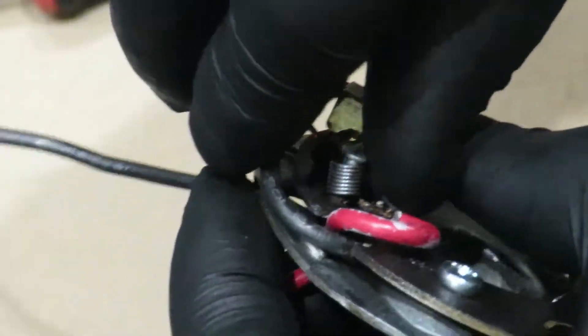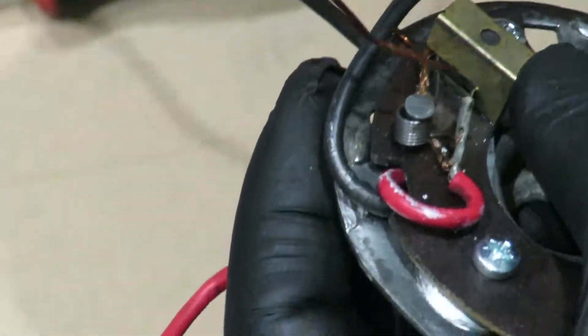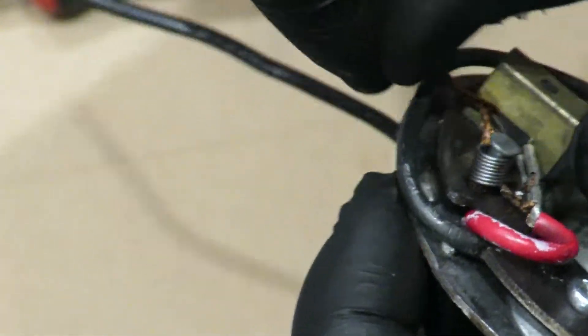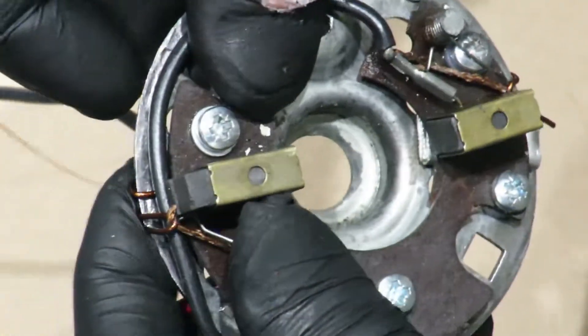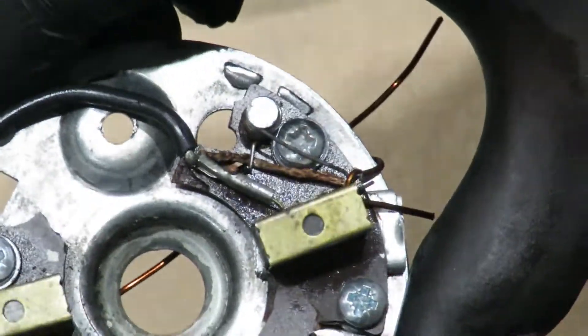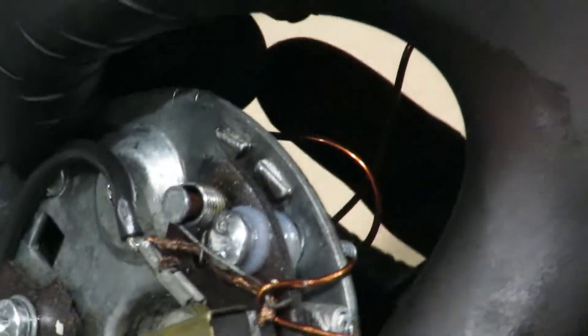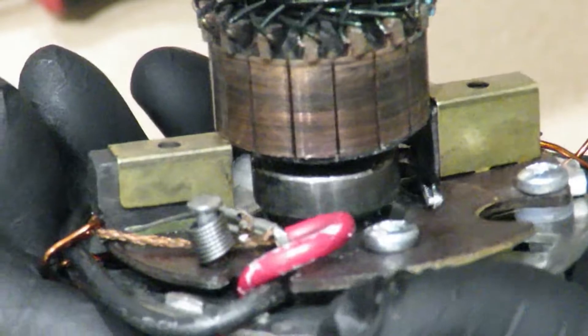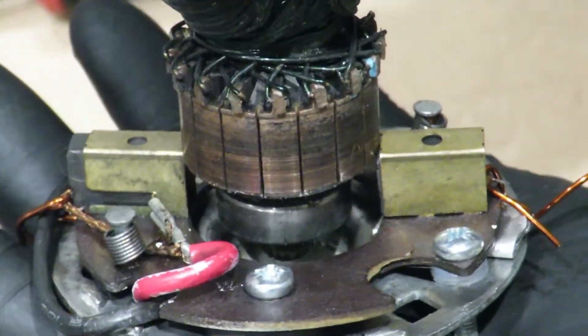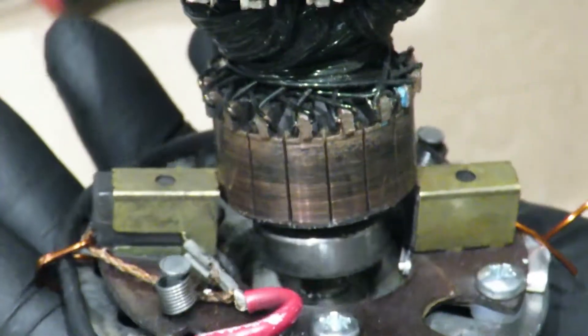Wrong bit - there you go. I'm hoping this is going to fit in, but if it doesn't, we need some adjustment. Yep, it's not going to fit in, so I need to try and move those back.